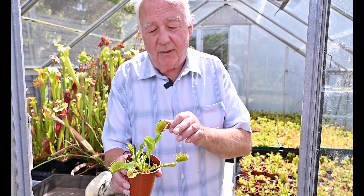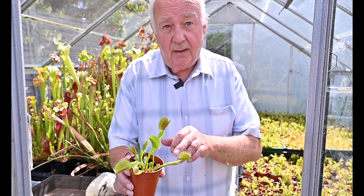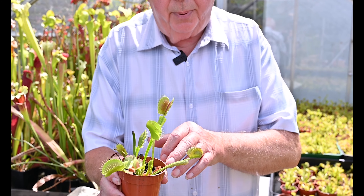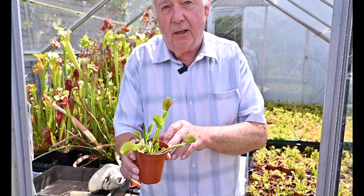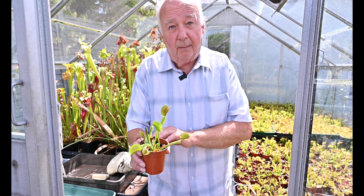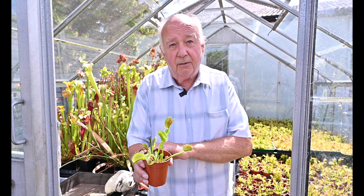The peat base has to be slightly acidic and it has to have no nutrients in it whatsoever. As long as it's kept wet in a sunny position, preferably near an open window where it can catch the bugs as they come and go, the plant will be quite happy during the summer months, but it really does need standing out during the winter months.